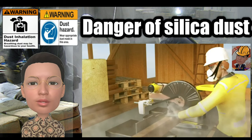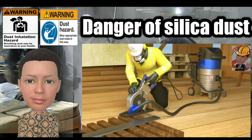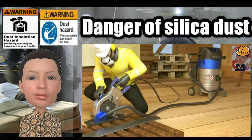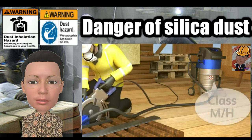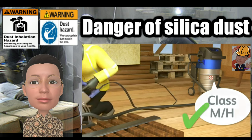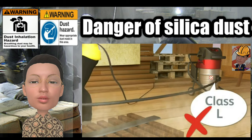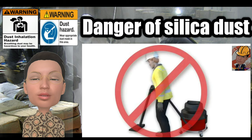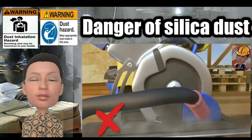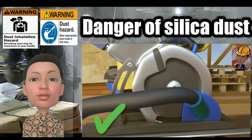When performing a task using a chop or circular saw, please ensure you use a vacuum system that fits directly onto the tool itself and removes dust as it is made. Make sure the vacuum system is rated class M, medium, or H, higher. Don't use a vacuum system classed as L, or use a general domestic vacuum. Make sure the vacuum extraction hose connects properly to the tool with a closed seal, so that no dust can escape.